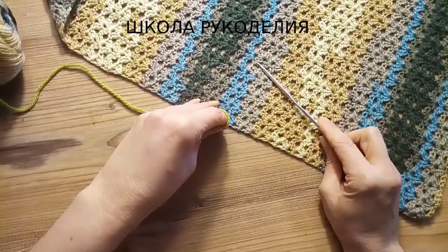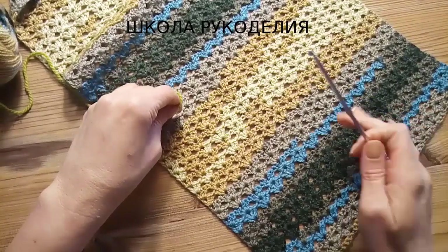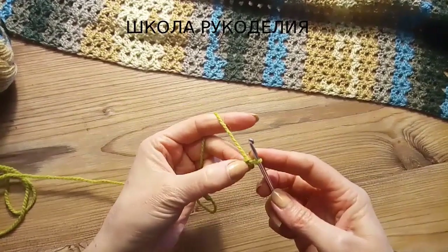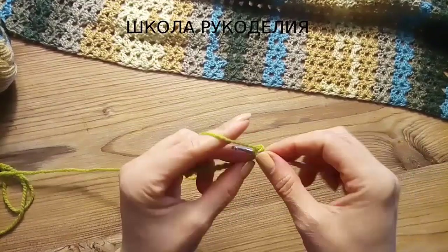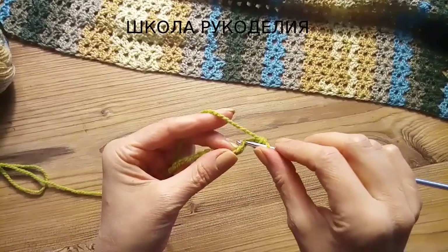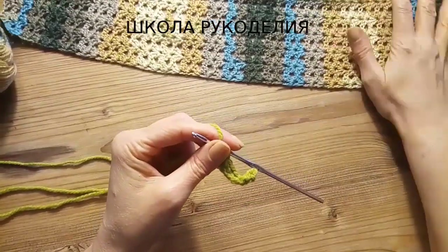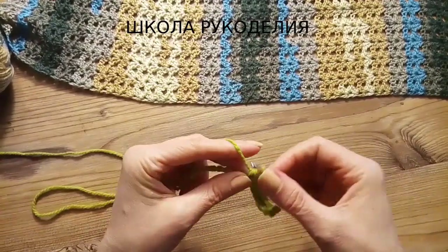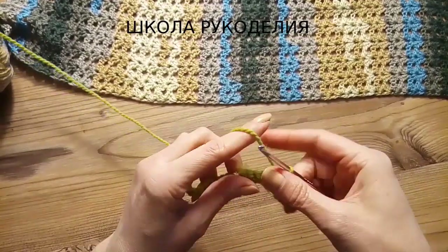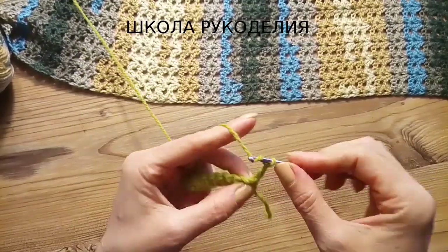Сейчас я вам покажу узор. Сам кардиган у нас состоит из 6 прямоугольников. Для начала покажу вам узор, как вяжется вот этот, потом буду рассказывать о деталях. Набираем число петель, кратное 4 — я набрала 16, то есть 4 рапорта у меня будет. Делаю одну воздушную петлю подъема и вяжу первый ряд столбиками без накида. Первый ряд — это только в начале вязания, чтобы мы не начинали полочку, спинку, рукав сразу.